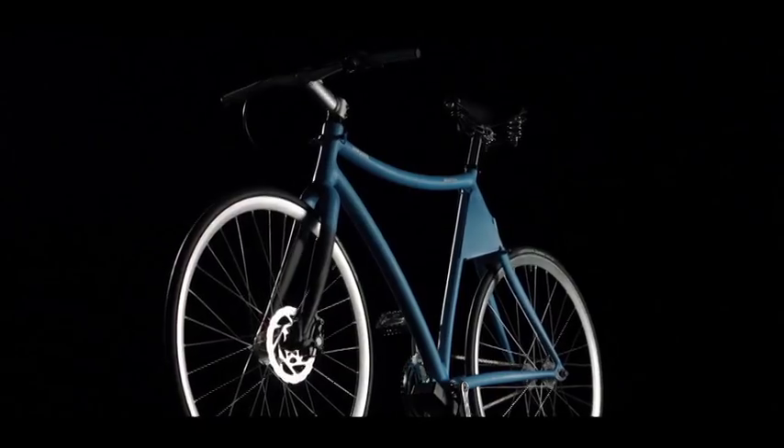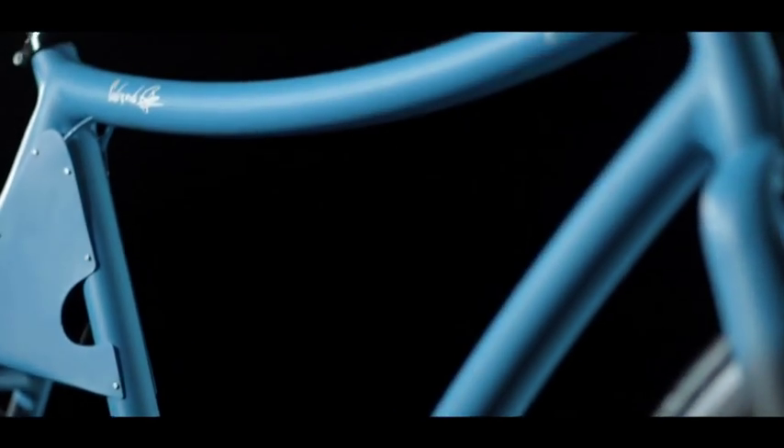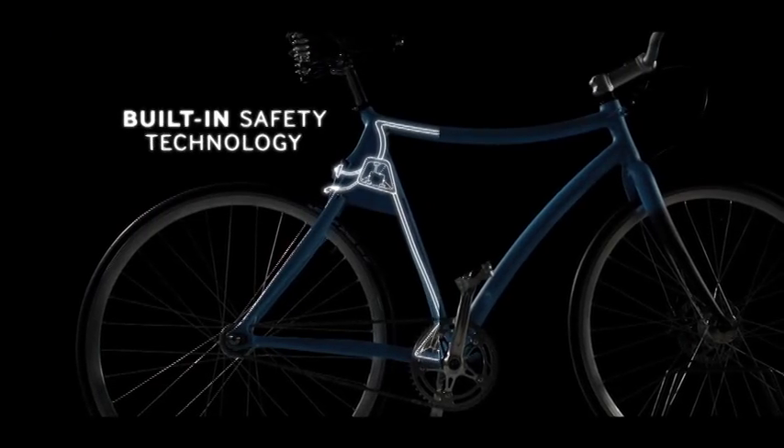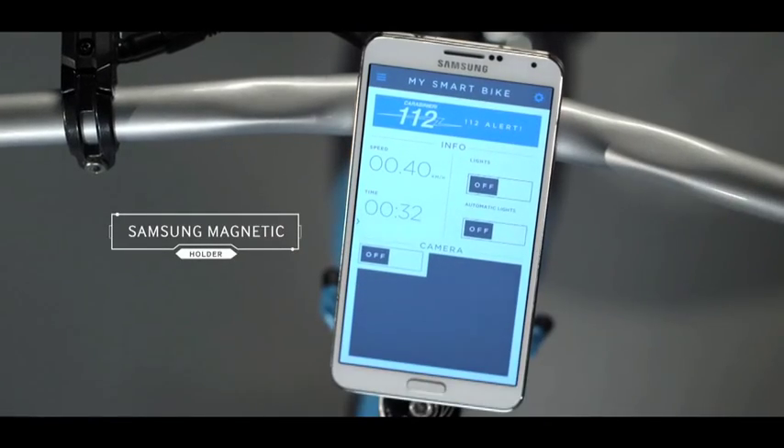Introducing a new concept of City Bike — the first smart bike that protects the rider with its technological soul. A heart of smart components for a new concept of safety, thanks to mobile technology.